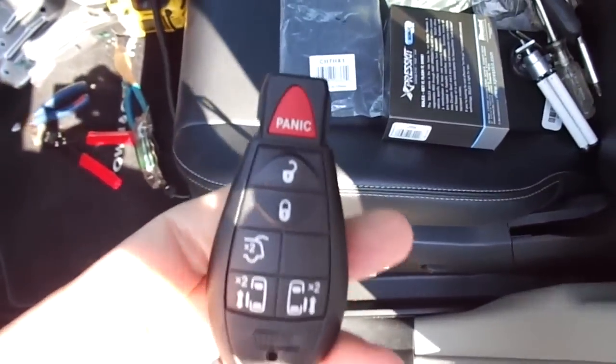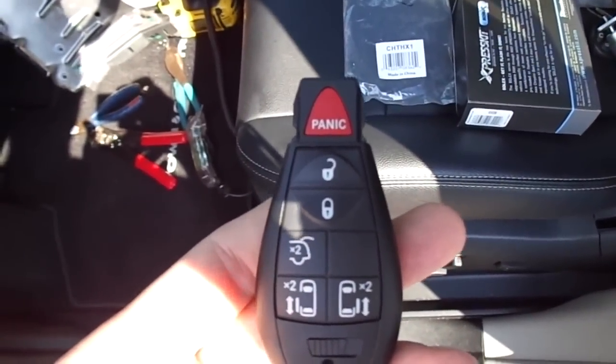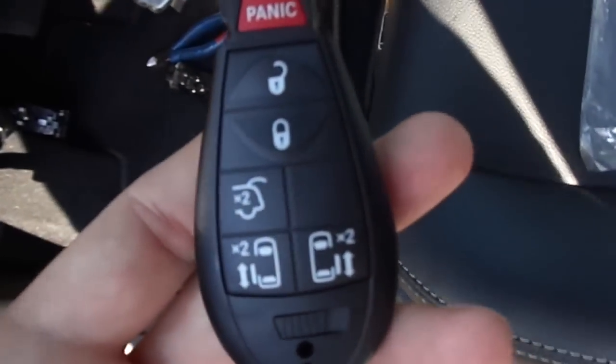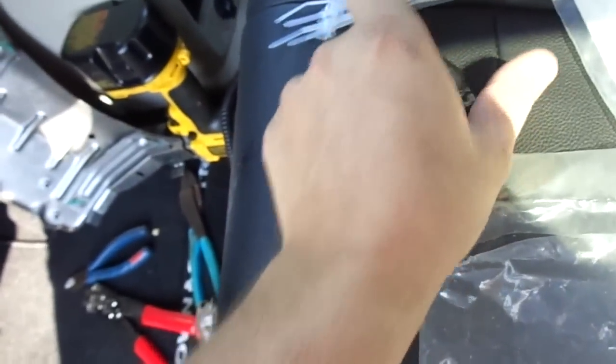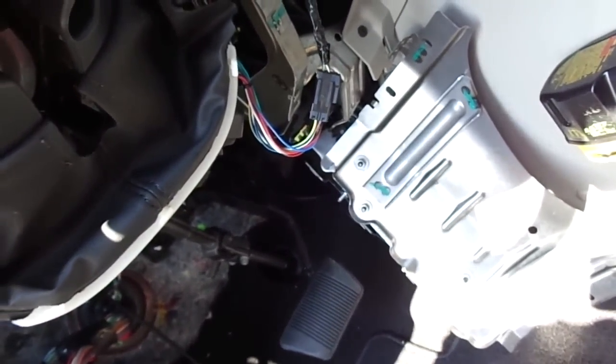Factory key with a XK09 and a T-harness, and you can have remote start right on your factory key. I'm going to tie all this up, and I'll show you where I mounted everything, and then we'll show you reassemble.